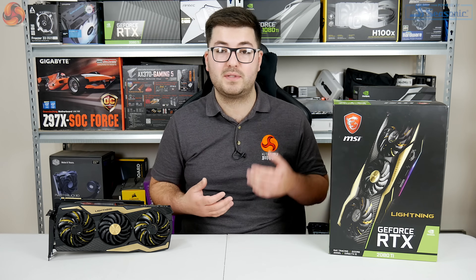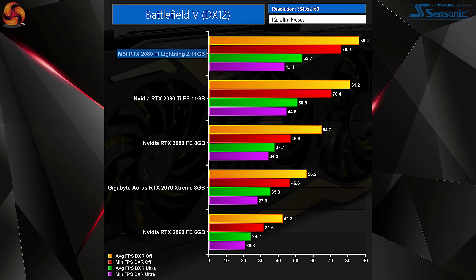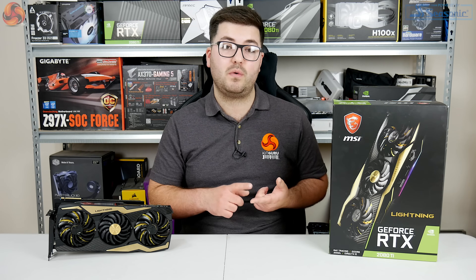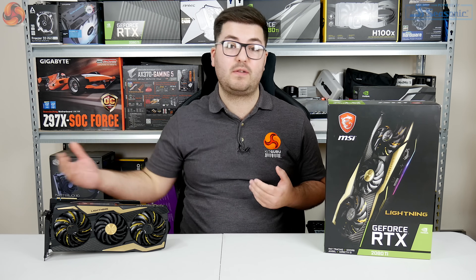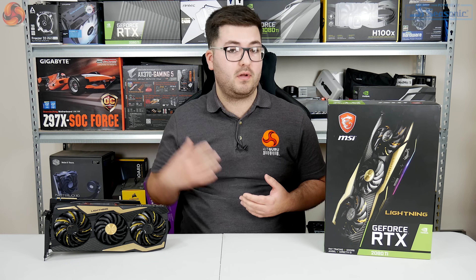In Battlefield V with DXR set to Ultra, the Lightning Z averaged over 85 fps at 1440p. At 4K with DXR, things do get slightly choppy with minimums down in the 40 fps zone, but the card is consistently faster than the Founders Edition. In Final Fantasy XV tested with both TAA and DLSS, the Lightning Z outperforms Nvidia's Founders Edition by between 2 and 4 fps. It's clearly the best gaming performance we've ever seen from an aftermarket RTX 2080 Ti.